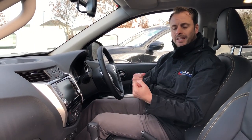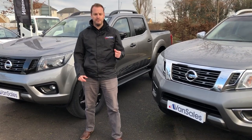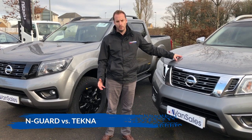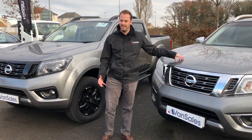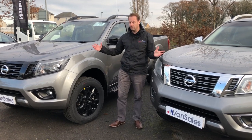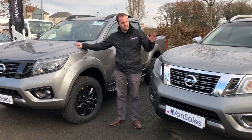We'll go outside and talk through the main features that differ between the Tecna model and this special edition N-Guard model. The N-Guard was previously the top of the range model — still top of the range really, just the special edition version. We're stood next to two Twilight Grey vehicles: this is the N-Guard and this is the Tecna.